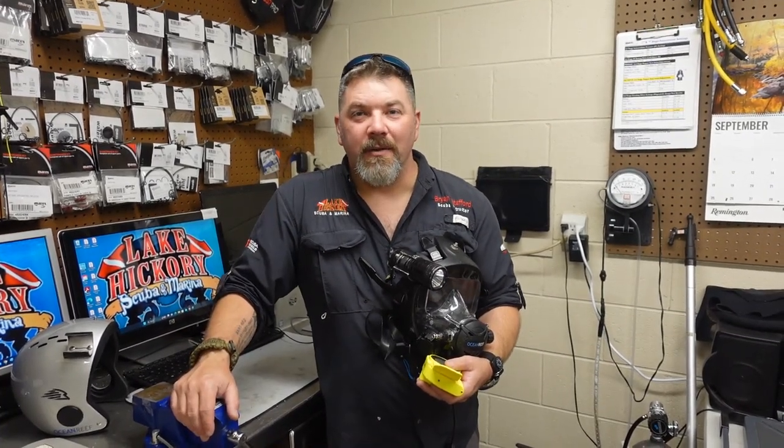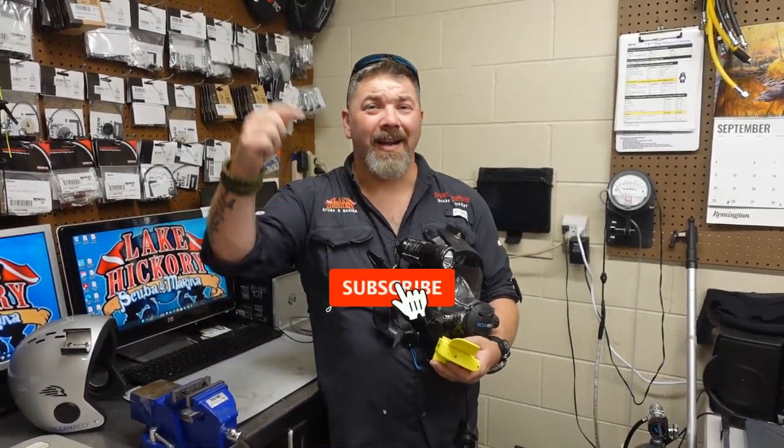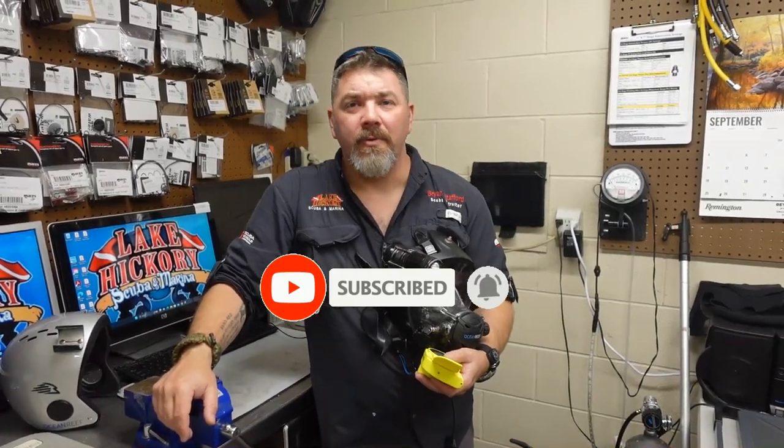What's up guys, it's Brian again from Lake Hickory Scuba and Marina. If you are new to our channel, do me a huge favor — hit the subscribe button and ding that little bell as well. That way you'll be notified every time we upload new content.